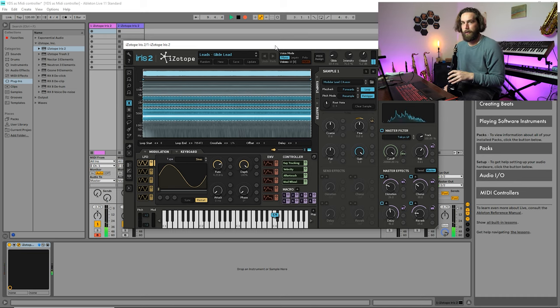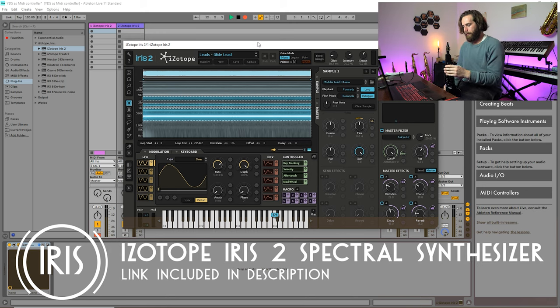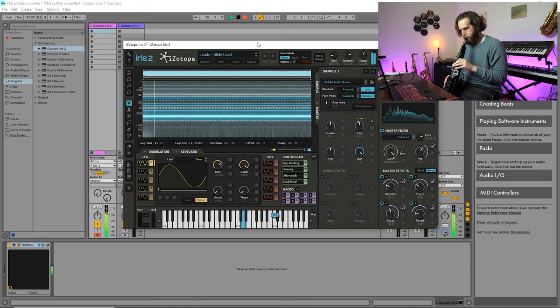That works really well. I've got a patch up here called Glide Lead. Something to note regarding the range it's going to pick up: you'll notice on the keyboard that when I blow a B it's giving a concert A. That's because I'm in one of the tenor patches right now, so it will pass along the MIDI information associated with that patch. If I switch over to one of the bari patches, I'm playing a B and now I'm getting a D.